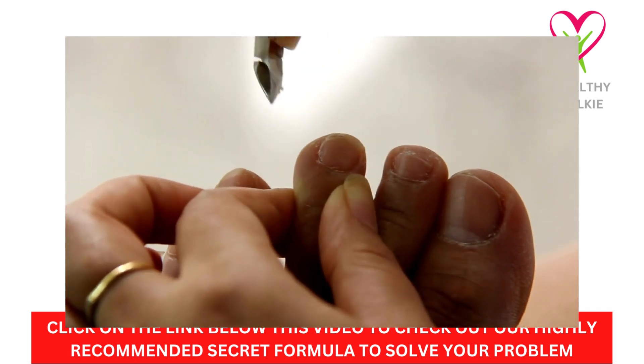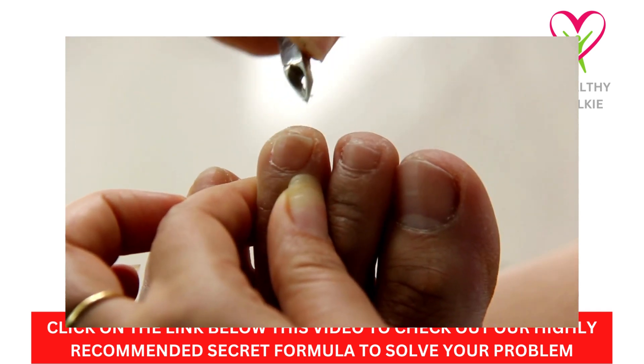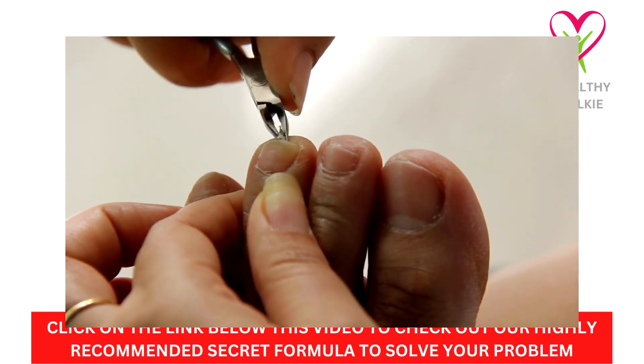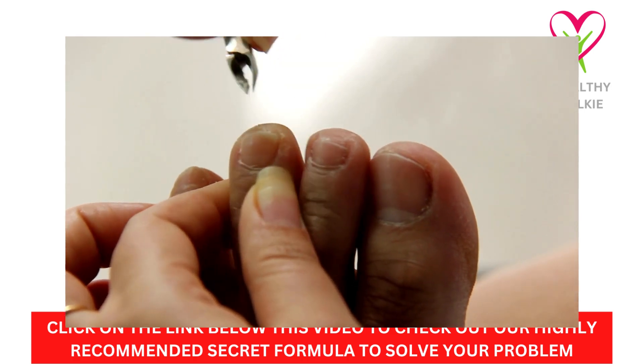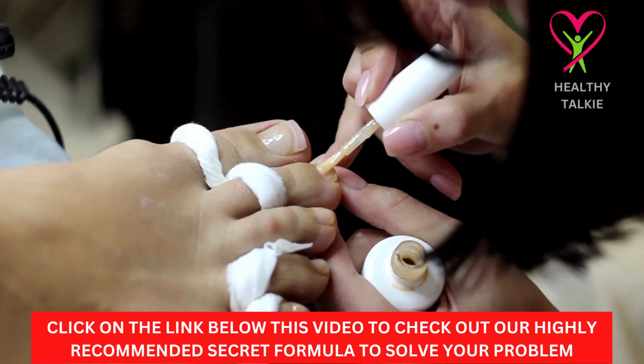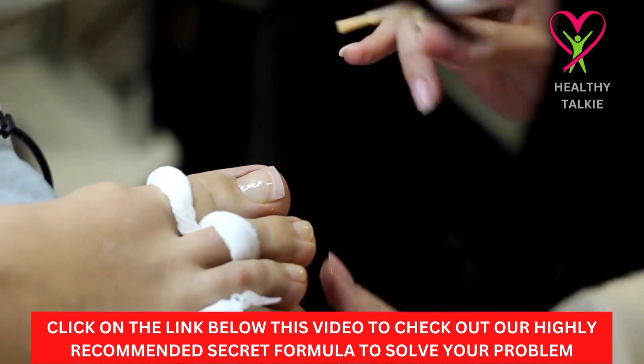If the soak makes your feet sore or sensitive, you should only do it once a day. Some people's skin is sensitive, while other people's skin is not. If you get a sore spot, just put some good liquid vitamin E or aloe on it.